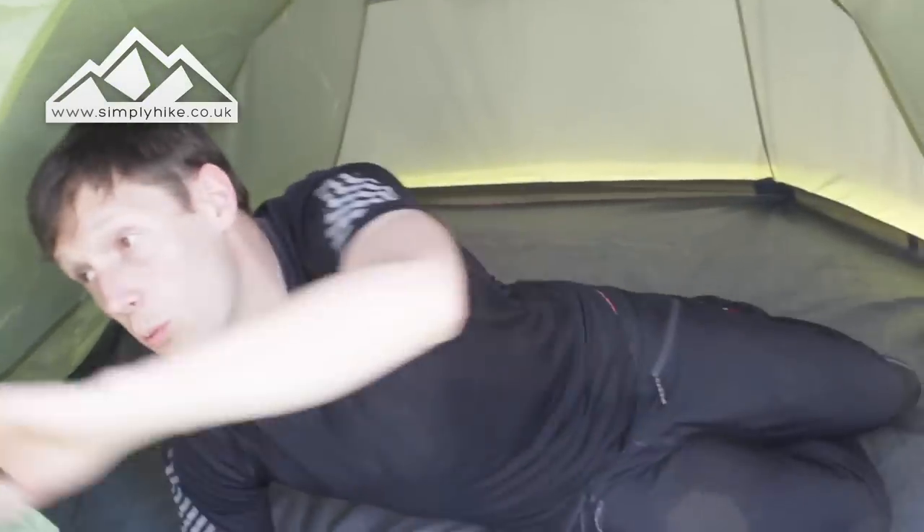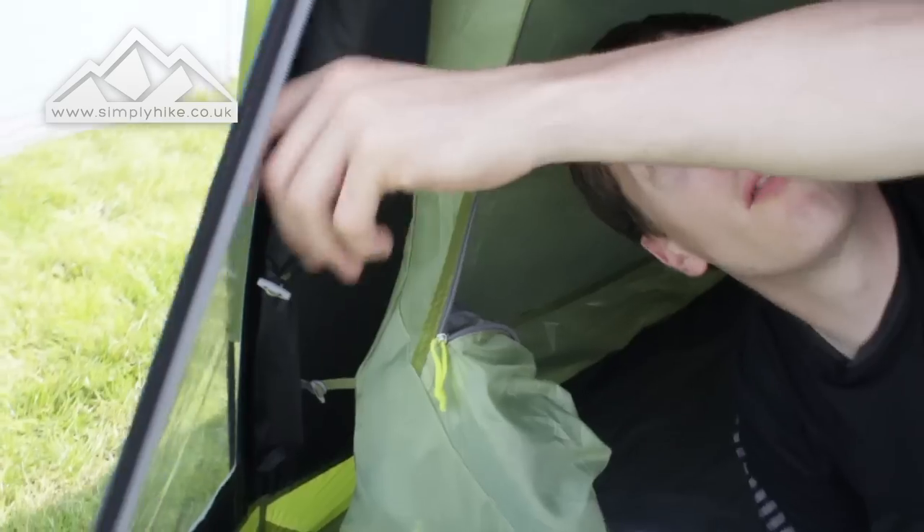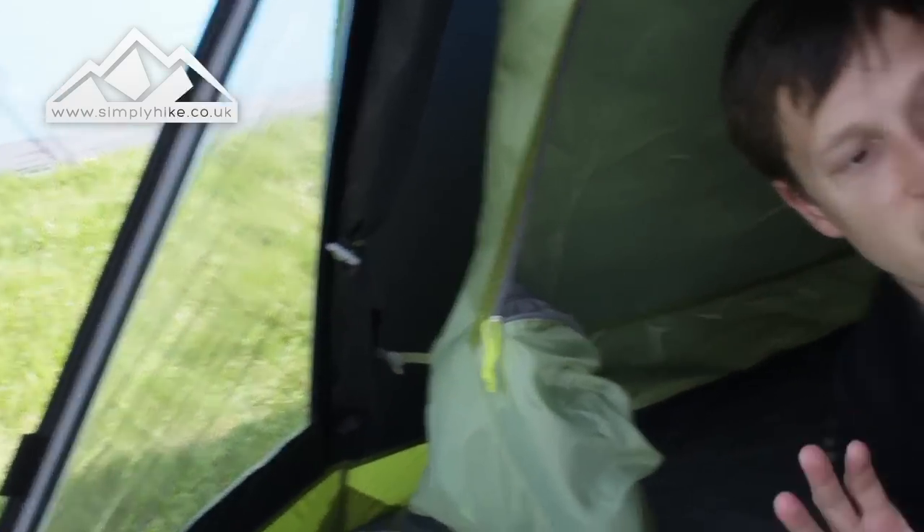With the windows you've also got shutters, so at night time you can just bring them over, hook them up, and because they're black it's going to give you a nice blackout. If you'd like any more information on this tent, please visit our website simplyhike.co.uk.